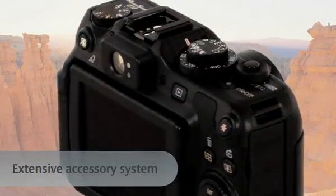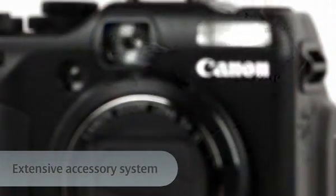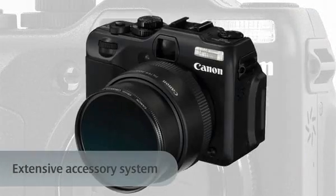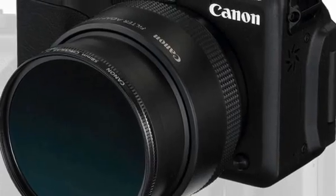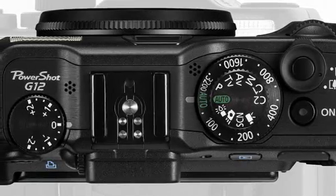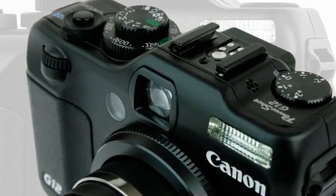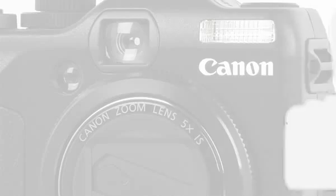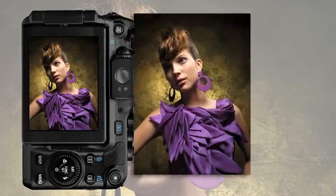You can expand your shooting capabilities thanks to the comprehensive set of Canon accessories for this camera. The new lens filter adapter allows you to use 58mm filters, so you can enhance or remove specific aspects of an image. The hot shoe also enables compatibility with a range of Canon EX Speedlite flashes, so you can increase your flash power and discover even more opportunities in creative flash photography.